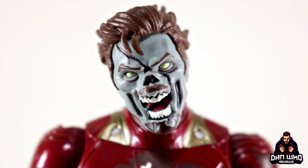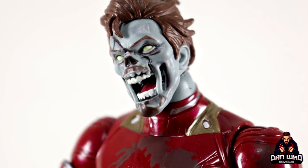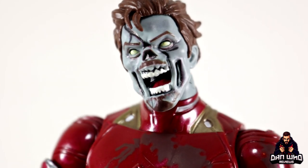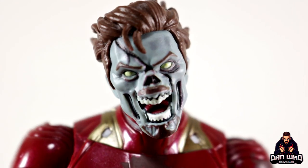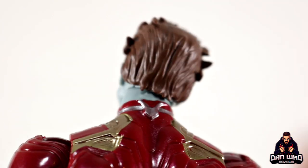Here we have our zombified Tony Stark head sculpt, and I think they've done a great job. The hair is all messy, the face is disgusting — his nose has literally been chopped off, his teeth are exposed, you can see the tongue in there, and both cheeks have holes in them with yellowed-out eyes. You can see the red tongue in there with the exposed teeth. He's still got his goatee though — Tony Stark is still rocking the goatee even in zombie life — and that's brown to match the eyebrows, with sloppy messy hair.